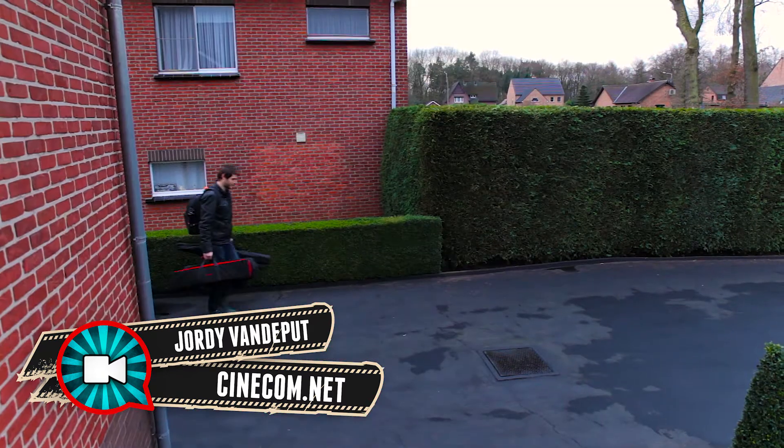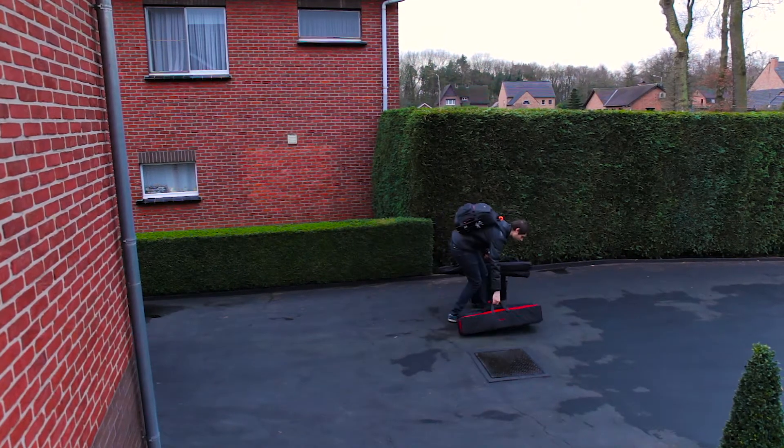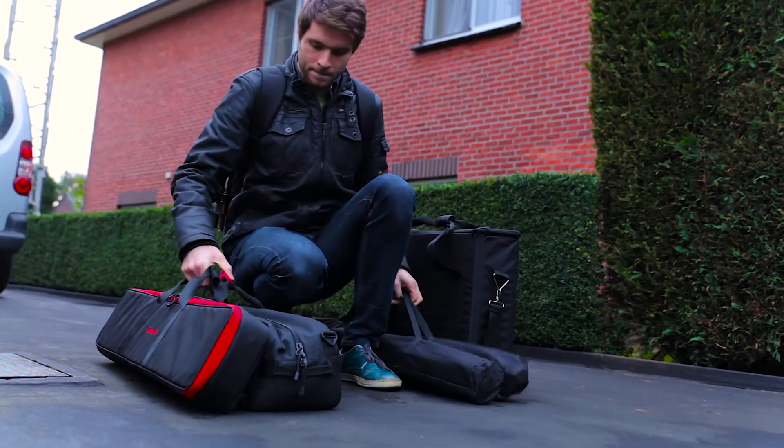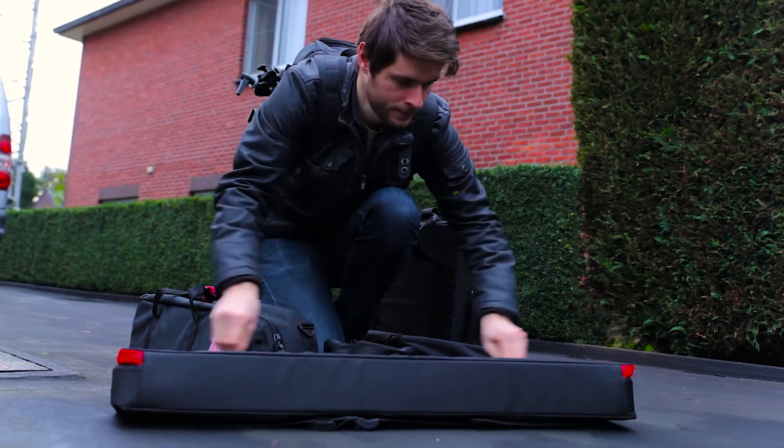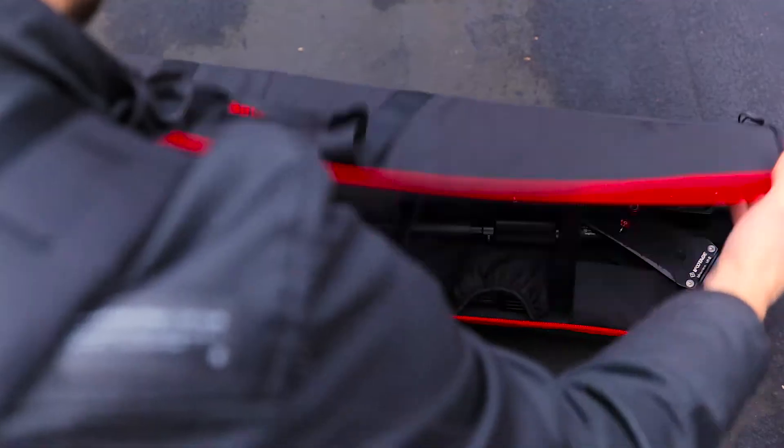I wanted to travel with all the gear that I was going to use, so I took an LED light with me that could run off a battery, my tripod, the Panasonic GH4 with several lenses, and of course the M13 Mini Crane.